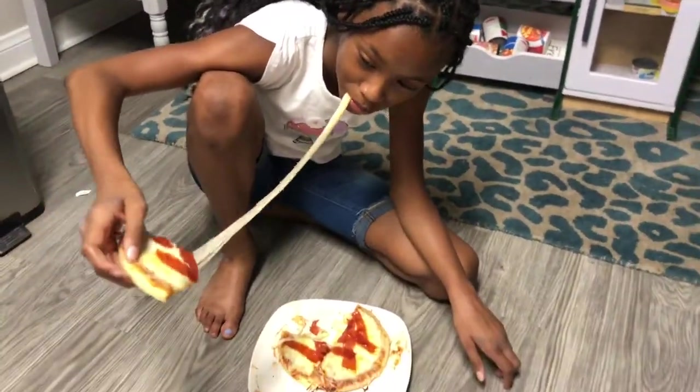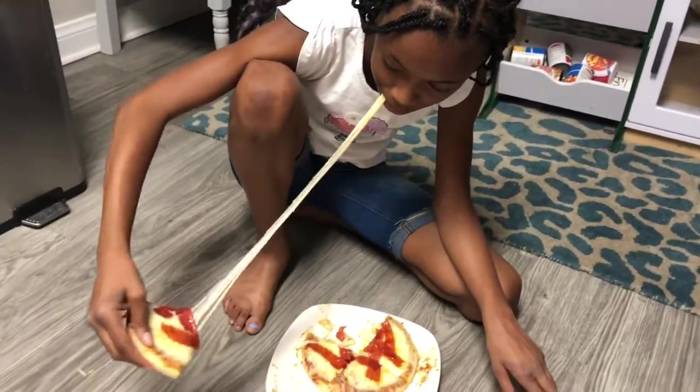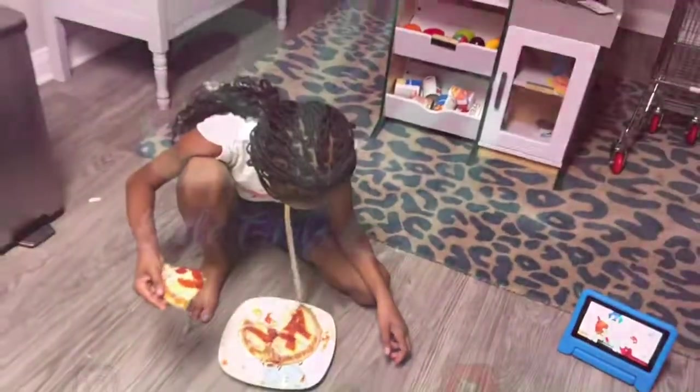She likes to eat her cheese off — she won't eat it any other way. Wow, you made a super cheesy pizza! Keep stretching it, keep stretching it — stretch! Oh, super cheesy!